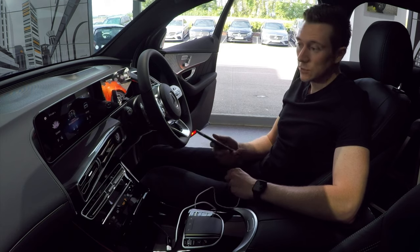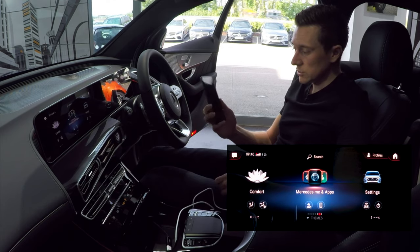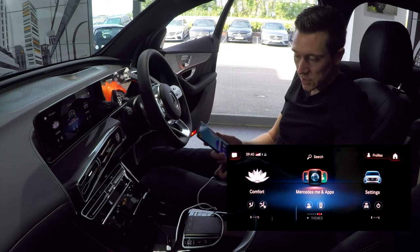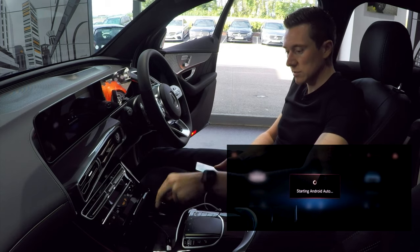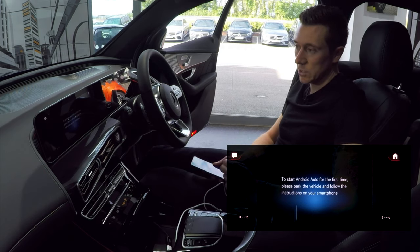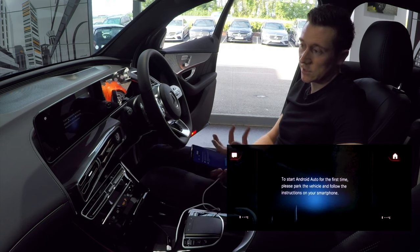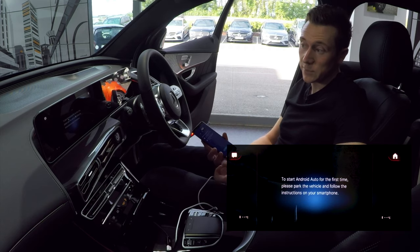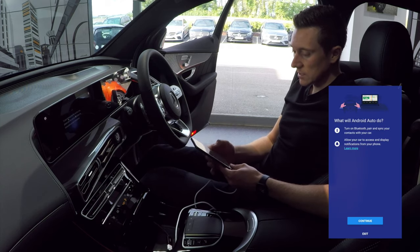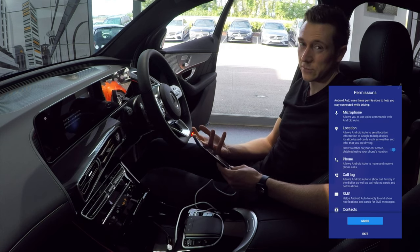Once you know that your car has smartphone integration or Android Auto, simply grab your phone, make sure it's unlocked, and plug it in. There will be a USB port either in this area here or down here. Once you've plugged it in, you'll get a few messages appear on the screen and on your phone. On the screen it says: to start Android Auto for the first time, please park the vehicle and follow the instructions on your phone. The car will ask for a few permissions.